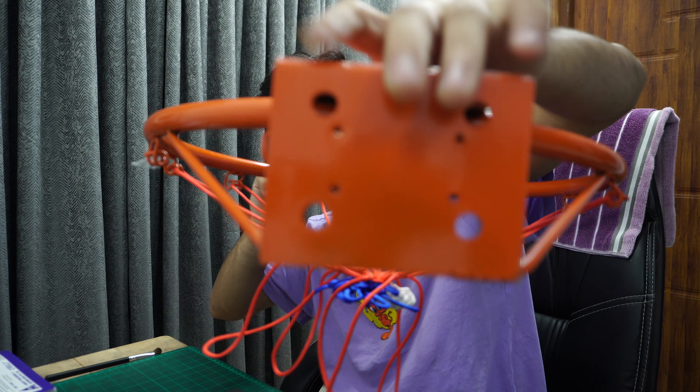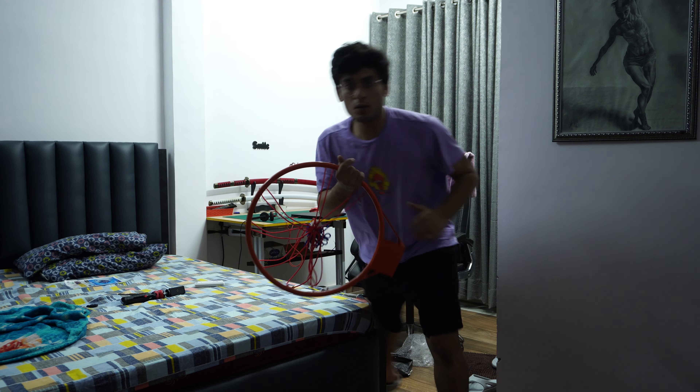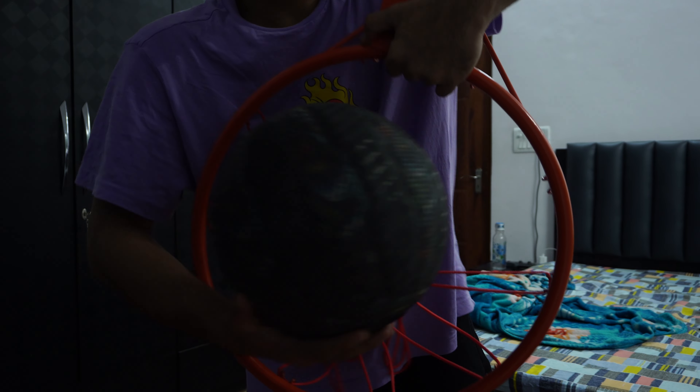It looks good. It will not fall, it won't be cheap material — the rating was good on Amazon. There are 4 screws here. It will be tight on the base. This is very big — look at how big the size is.